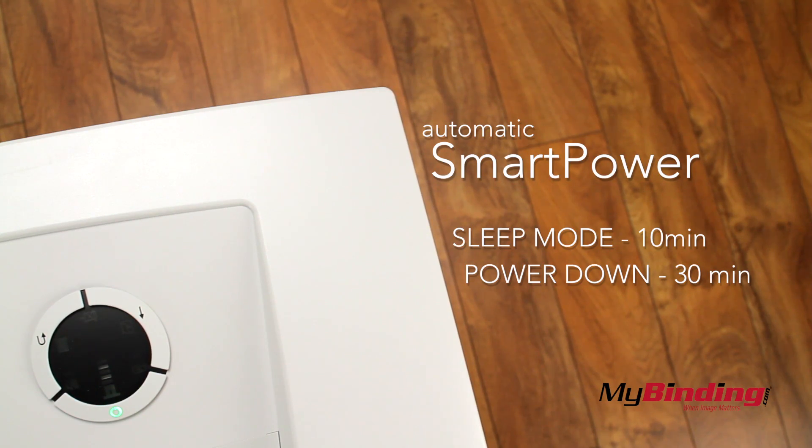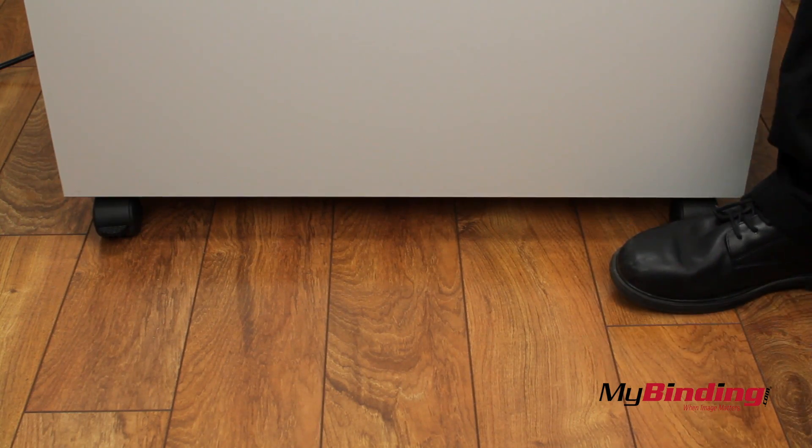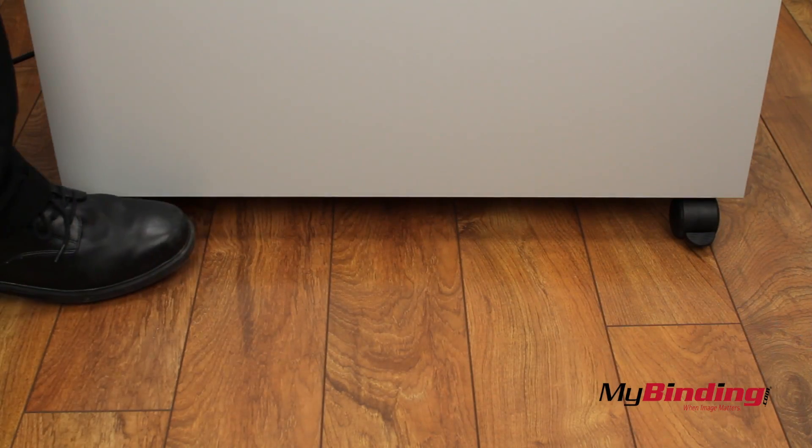The automatic power features put it in sleep mode after 10 minutes of inactivity and shut it off after 30. When you find a good spot to put your shredder, lock the wheels so it stays in place.